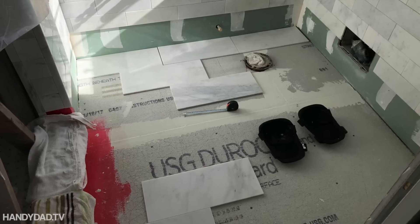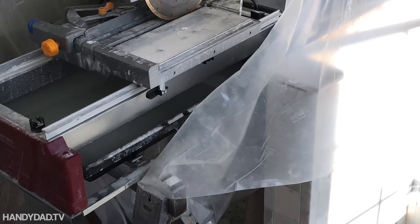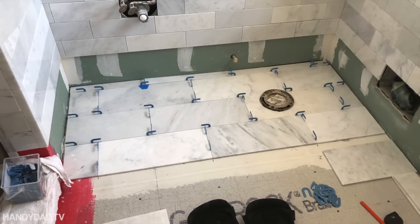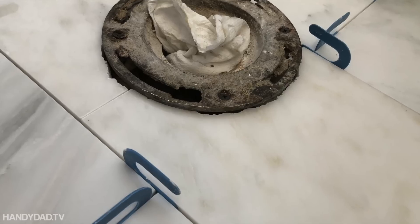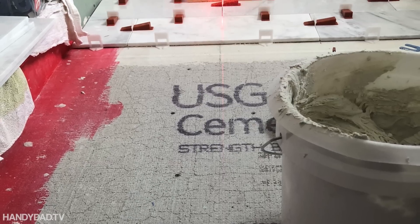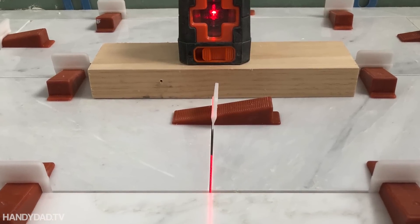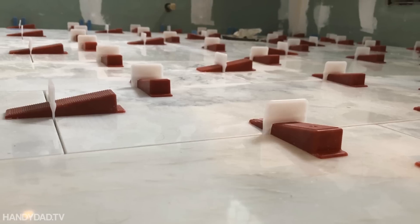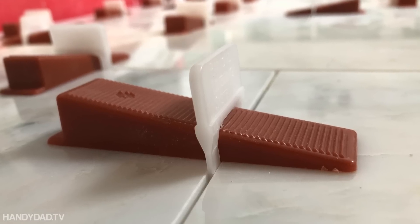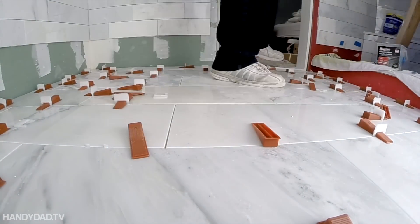My next challenge was the bathroom floor. To do that, I had to put my tile saw actually in the shower, which was pretty tricky. I laid out all the tile and cut it ahead of time before I started gluing any of it down, so it went pretty quick — which was a good thing because it was really hard on my knees. And this is where the floor levelers came in great — this is what they were really intended for. They provide no lippage and make sure all the tops of the tiles are perfectly smooth.